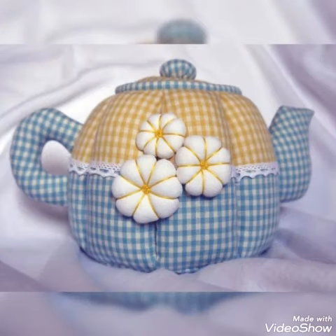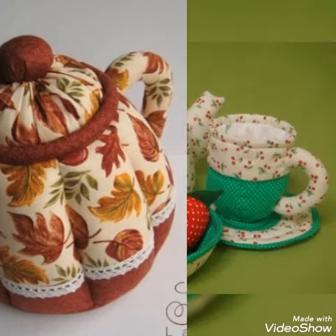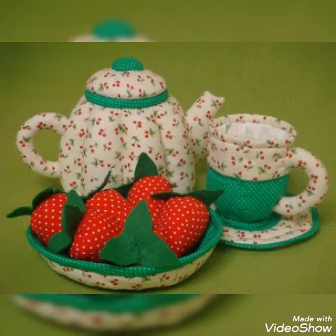Hi Viewers, welcome back to my YouTube channel. Today in this video we are going to see different types of tea cozy and teapot cover design and ideas.